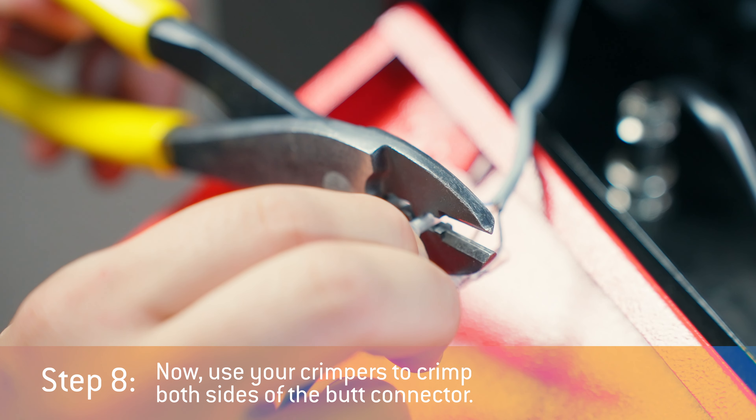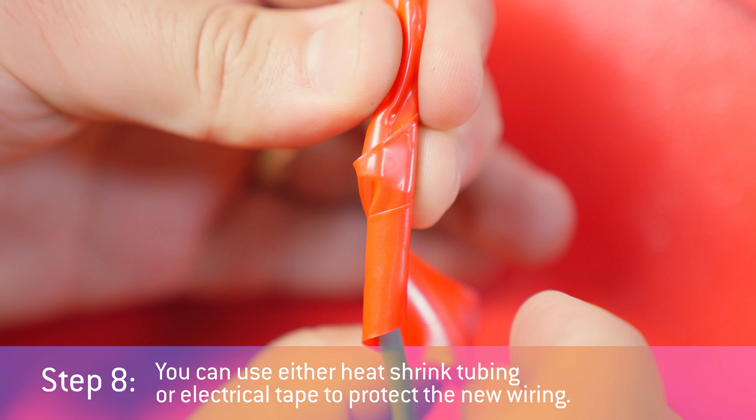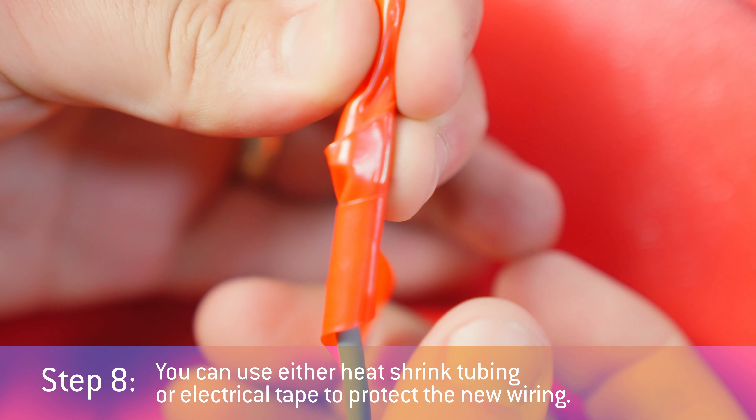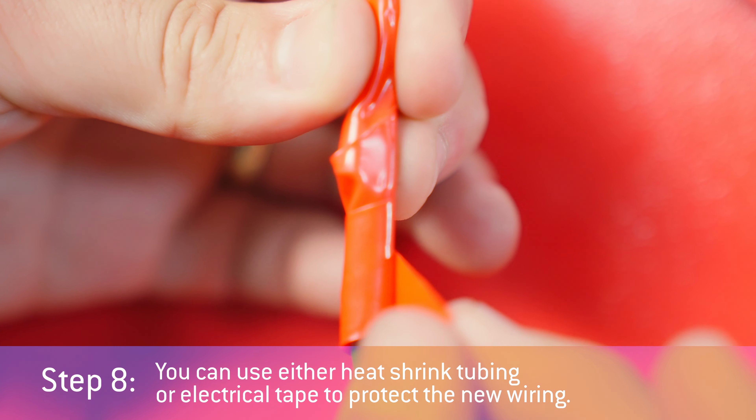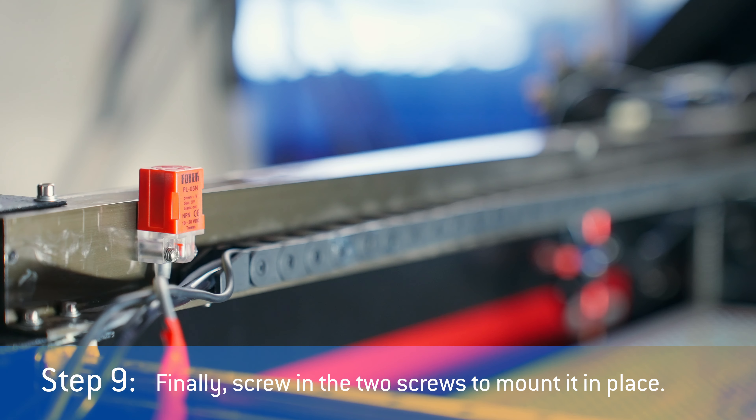Step eight: use your crimpers to crimp both sides of the butt connector. You can use either heat shrink tubing or electrical tape to protect the new wiring. Step nine: finally, screw in the two screws to mount it in place.